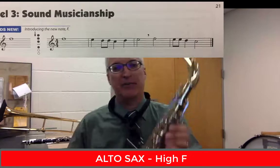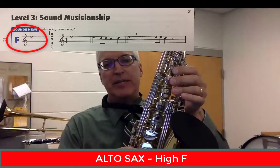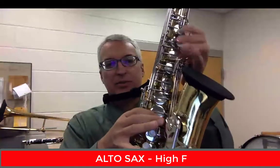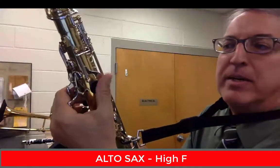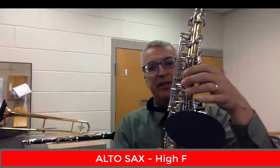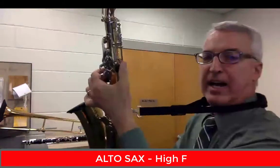Now for our alto saxophone players, the new note is high F. It's on the top line. We're going to finger it with three keys on the top just like we're doing a G, but then we're going to add the first of the three keys down below. So it's one, two, three, one. And we're going to use the octave key in the back — press the octave key with the tip of your thumb. So really you have three in the front on the top, one in the front on the bottom — four total in the front — and then the octave key in the back. Here's what that high F sounds like.